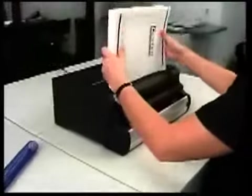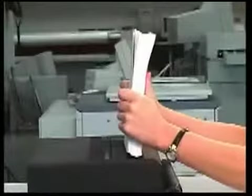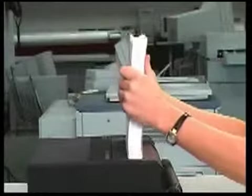Second, the CC2700 features a spine former. Once the document is punched, place it in the spine former and jog the paper. The curve of the former matches the curve that the paper needs to form as the coil is inserted. By pre-forming the paper to this curve, coil inserting is dramatically simpler, particularly for the larger documents where the curve of the paper is greatest.